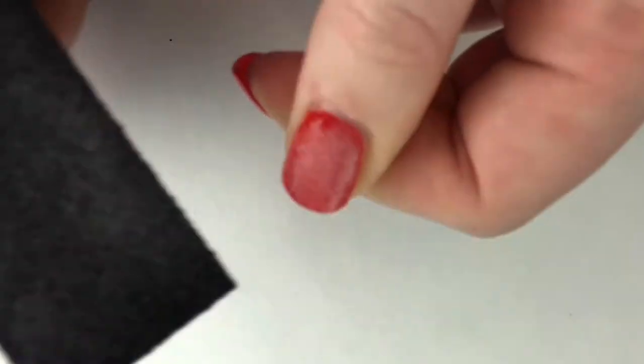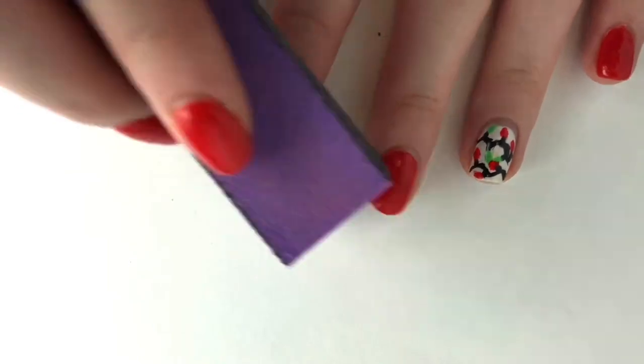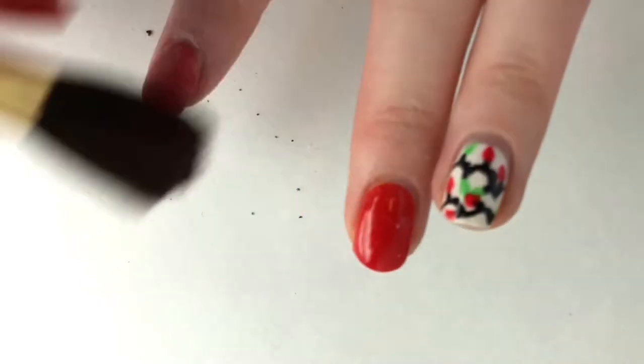What I do is I just use the sander and buffer, and I buff the top coat off of my nail so that it's a lot easier for the acetone to penetrate the acrylic. I'm just going to sand all my fingers, except for my ring finger, where that would be very bad on my nail.